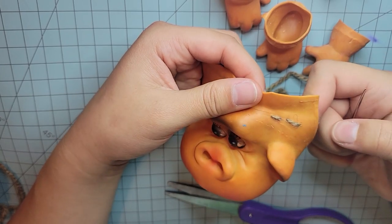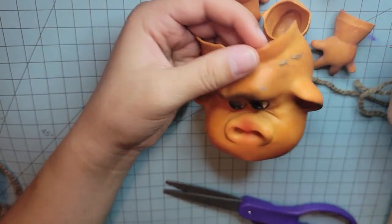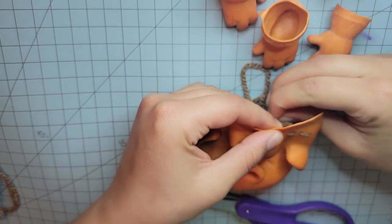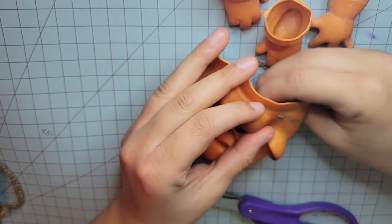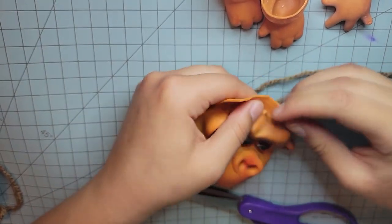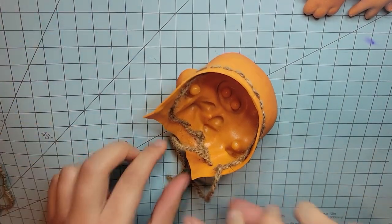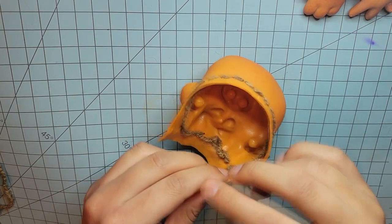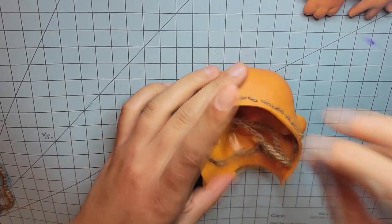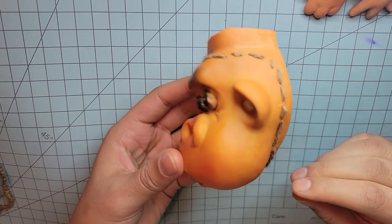I'll try to make them even — it looks not even at all, but that's fine because you're not going to see this. I'm just using the table. I'm going to cut that and tie it in a little knot — it doesn't really matter, it'll be hidden in the face later. So now we can crochet into this guy.